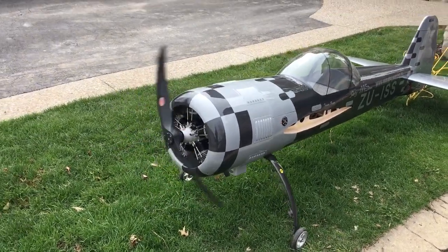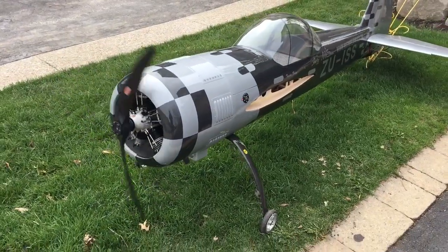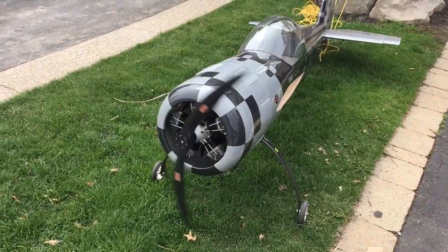Quick little shakedown of the Mulky 180. Everything seems good. I don't even have the wings on it. I can't believe how smooth this thing is. Unbelievable.